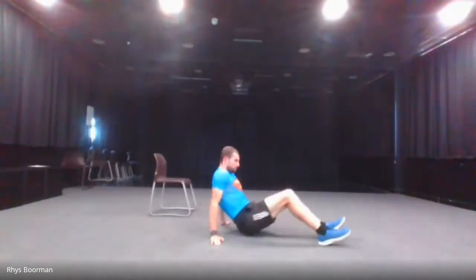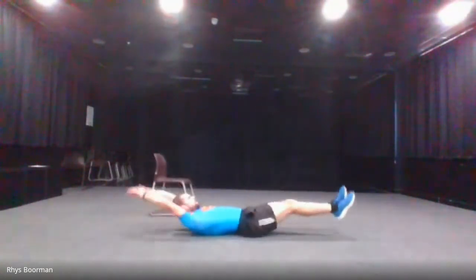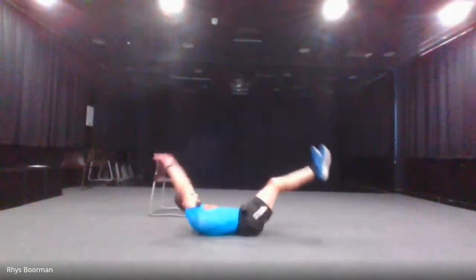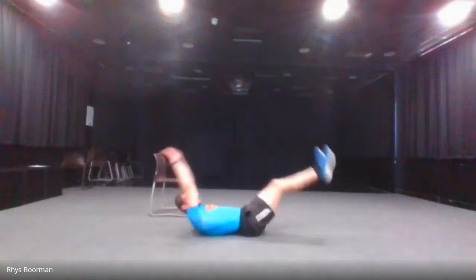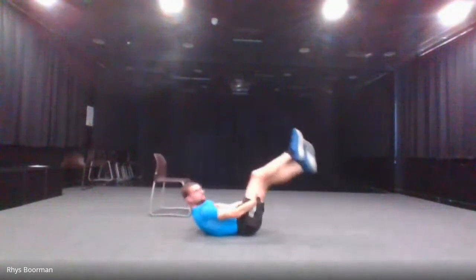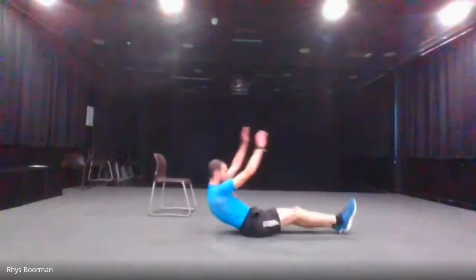The next one is the v-sit — some people's favourite, some people's least favourite. Laying back down, bring your arms and legs upwards together and go. Don't forget to control your breathing; have a short break in between if you need to. 10 seconds left. And stop.